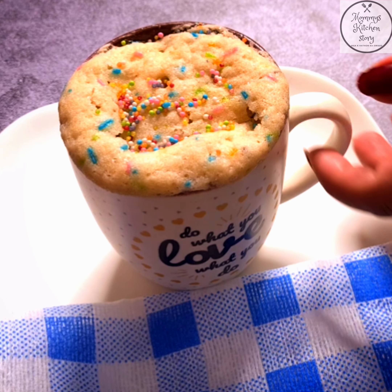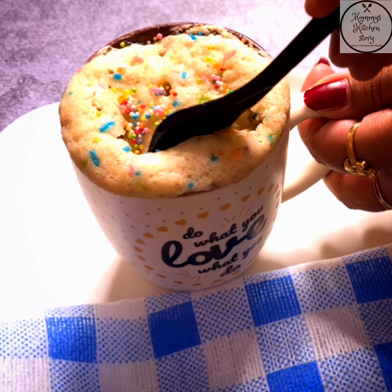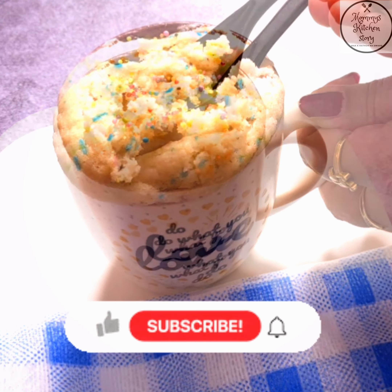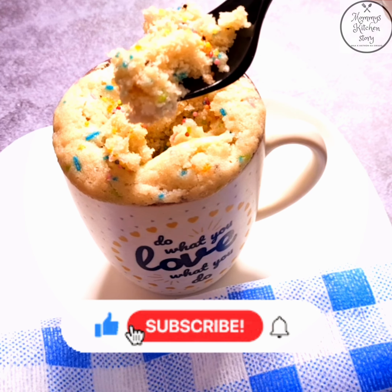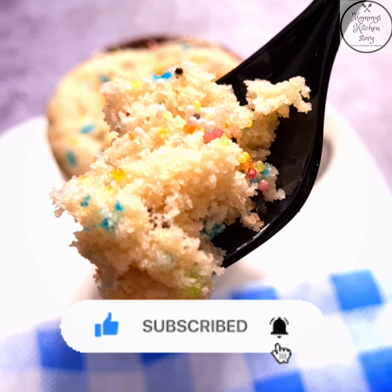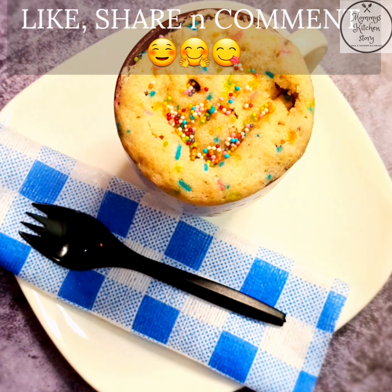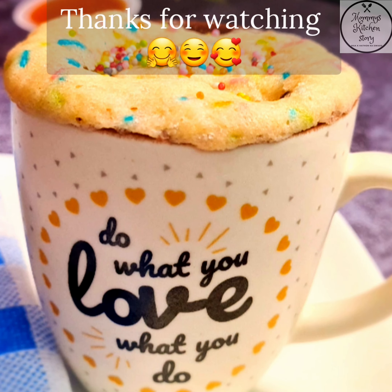You also make this mug cake and let me know how you like this recipe in the comment section. If you have not subscribed to my channel yet, please subscribe and press the bell icon for the latest updates. If you like my recipes, don't forget to like, share, and comment — your comment means a lot. Thanks for watching!